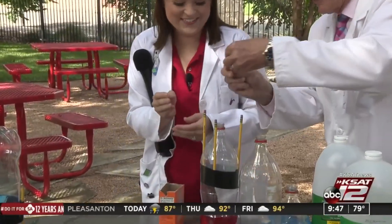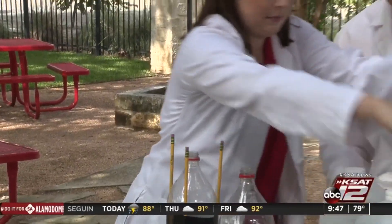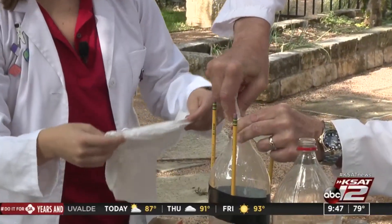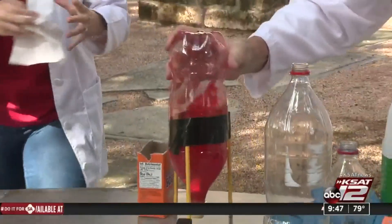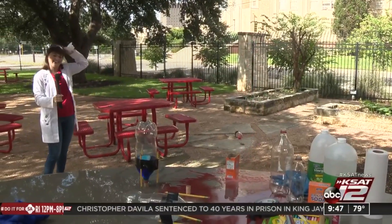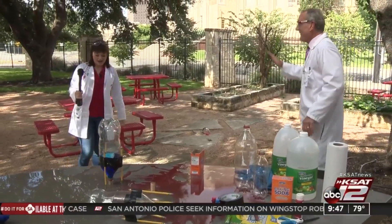We have another paper towel. It won't go in there. Hold on. You put like a ton of baking soda in there. Okay, here we go. Hold on, hold on, hold on. You got it? Are you sure? I don't know, let me find out in a second. Here we go. Ready. Turn it over. Watch the microphone. Back up, back up. Woo-hoo! Good job! All right!